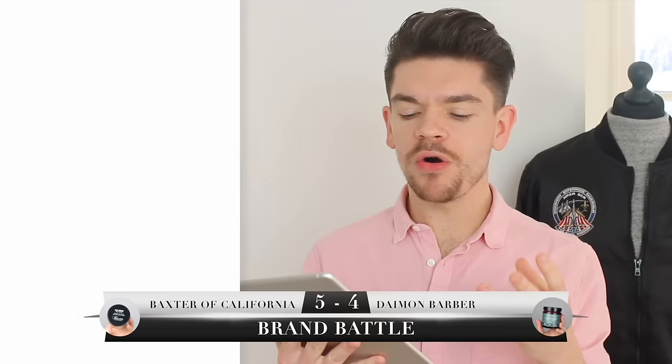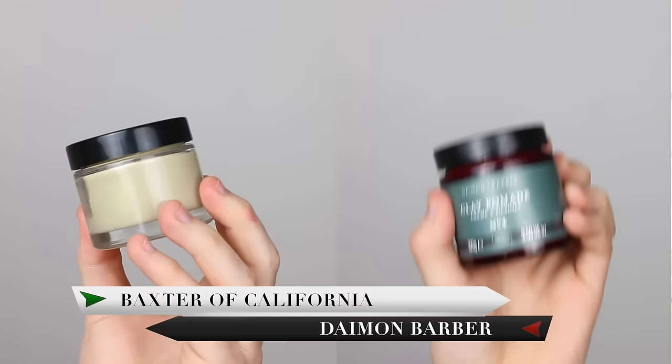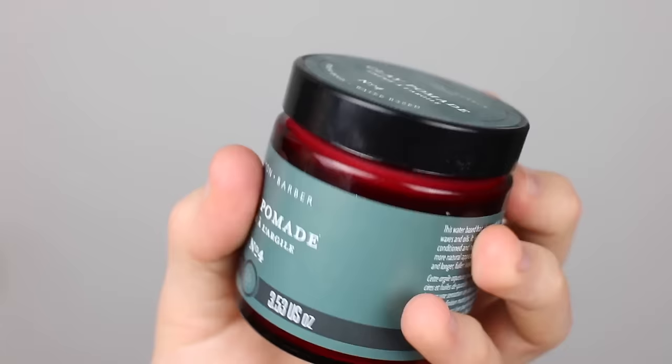The verdict: five points for Baxter of California versus four points for Damon Barber. Although we have a winner, I don't think this is an outright win — I love both products and would fully endorse them. If wax-based products don't bother you and you use the same product every day, Baxter of California is probably best — it's also the most widely available. But if you change your products often and want different styles, you'll want something easier to wash out, so the Damon Barber would be for you.